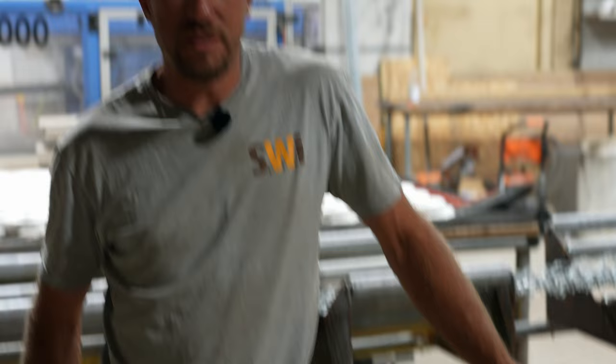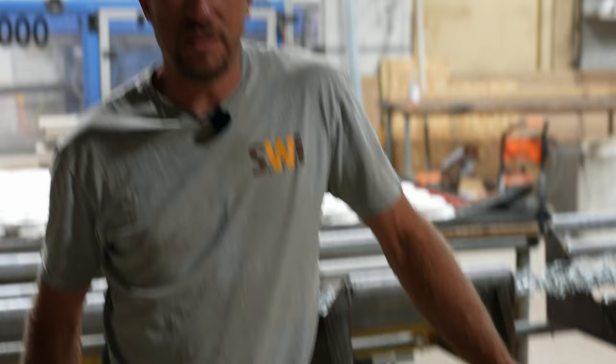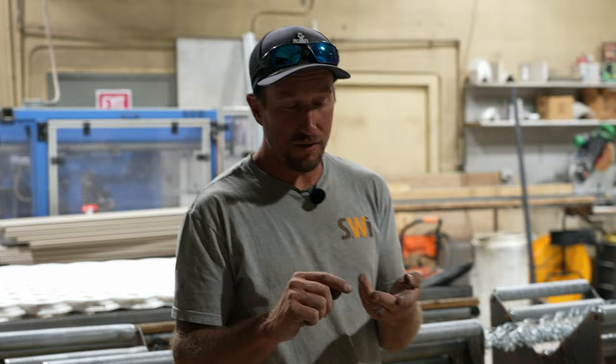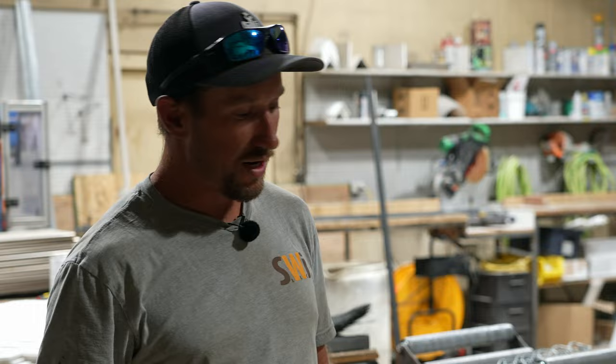Why do you make your gates shorter than the actual fence? Let's say that you're on top of concrete. If your chain link is really close to that concrete because your homeowner or contractor wants it that close, you've got to shorten it just a little bit so that way the gate can open freely and not drag on the ground or the concrete.